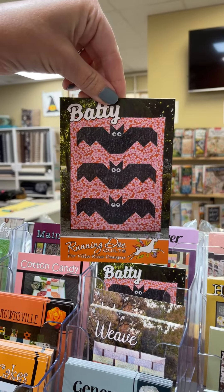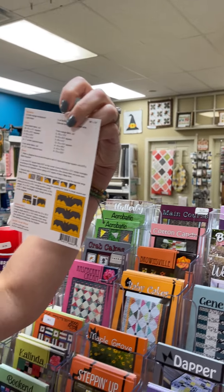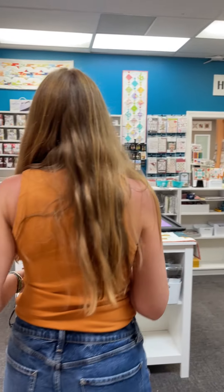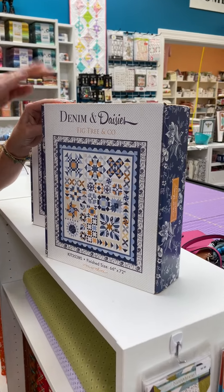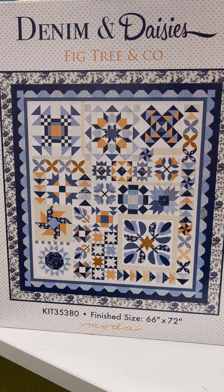Batty finishes at 56 by 70, so that's a good size quilt. We have the Denim and Daisies kit. We also have the pre-cuts — fat quarters and charms.